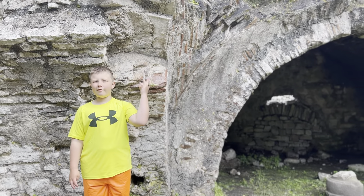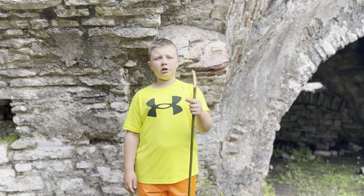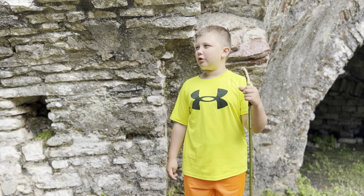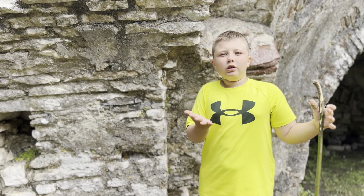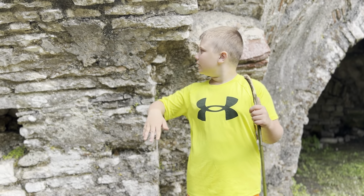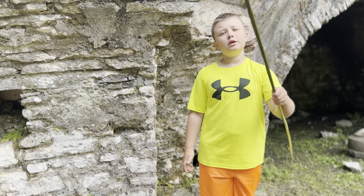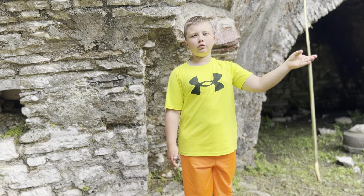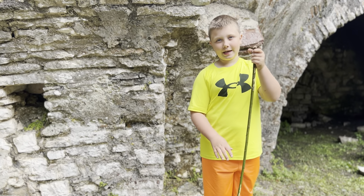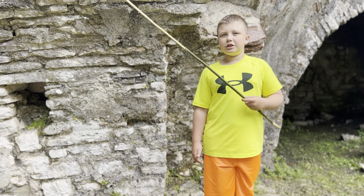I want to talk about Roman grout. It's actually really, really strong. It's right by the sea, and you know how most things, like regular concrete or grout, when you get hit by seawater, it disintegrates away. But Roman grout is made with seawater, the lime mineral, and volcanic ash. So when the seawater hits it, it just makes it stronger.